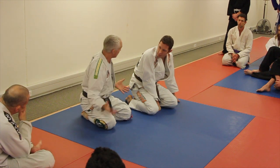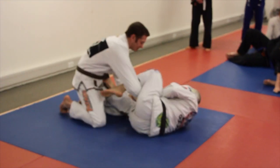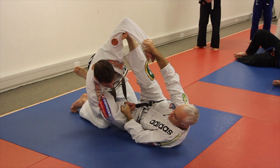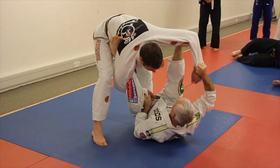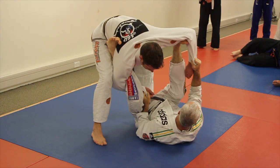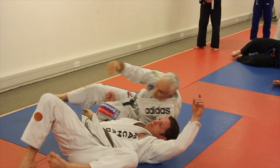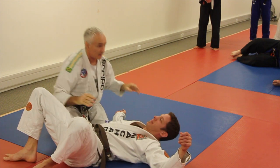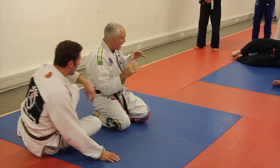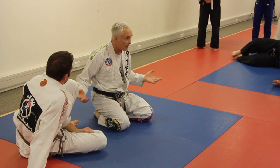And then everything else is going to work better. Here, over, through, here, there. And what does he do? He stands up. So the first thing is I look at his posture — it's not good. So foot in the hip, front sweep. Because if you had a closed guard and he stood up with better posture, you'd front sweep. So do that.